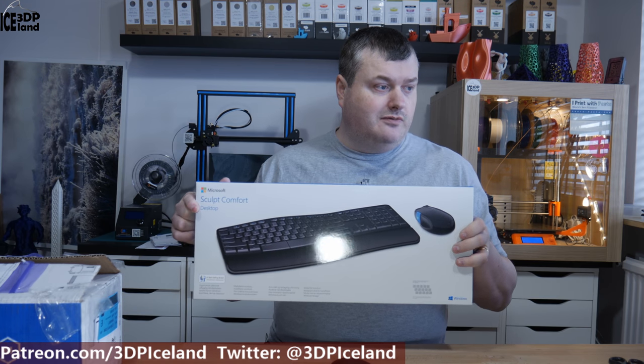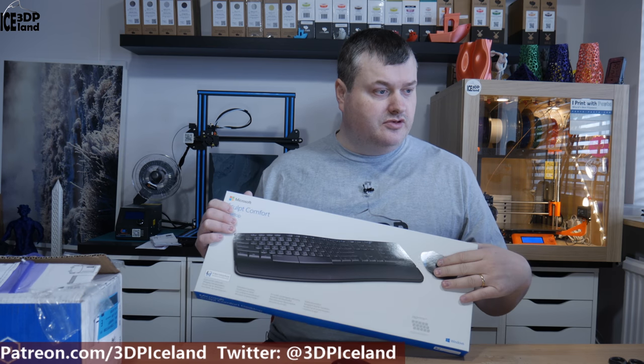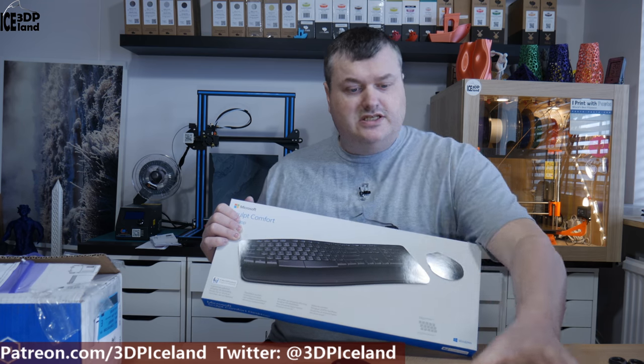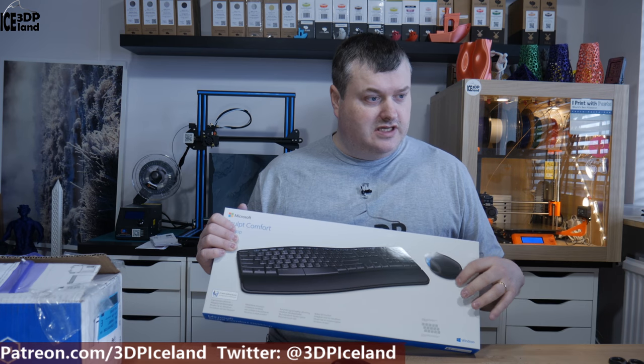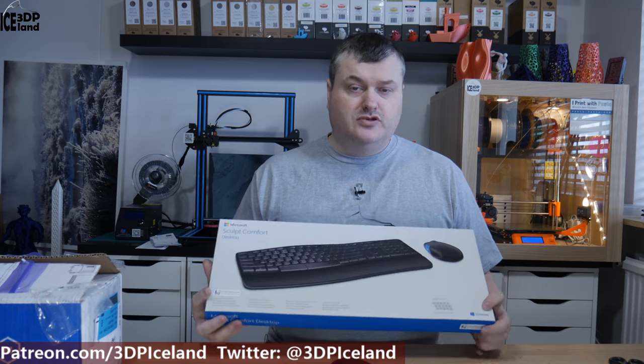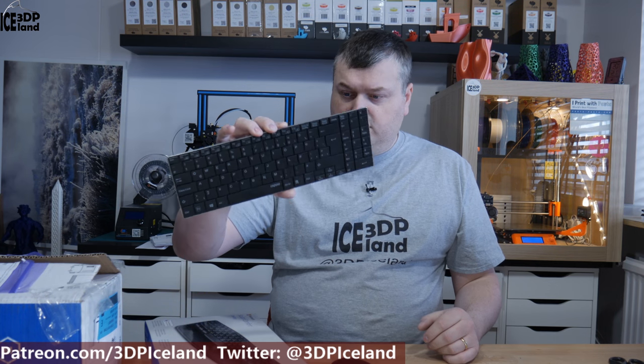I also got myself a new keyboard — this is a Microsoft Sculpt comfort keyboard. I had already bought the mouse, and when I was looking for the keyboard I wanted this one, but I couldn't find it without a mouse bundled in, so I got an extra mouse. It's not the same as the other one, so it'll just be a spare. This is a very comfortable keyboard and I've used Microsoft keyboards for many years. My current keyboard is a small Repo keyboard — neat on the table, but some buttons are getting stuck, and the keyboard and mouse share the same transmitter, so I want to upgrade.